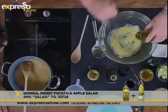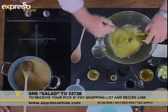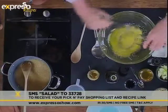You can, of course, get all the ingredients sent to your phone — just SMS the keyword 'salad' to 33728. We'll send you the Pick and Pay shopping list. And you can see the dressing is thickening up quite nicely.